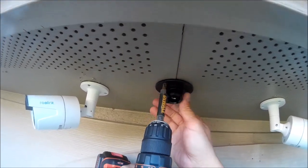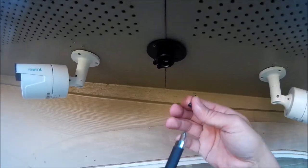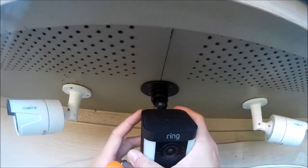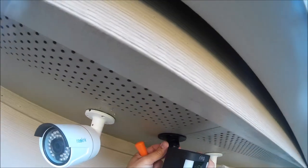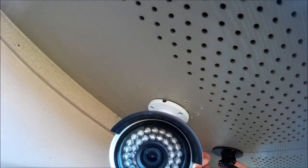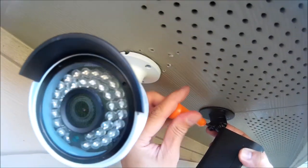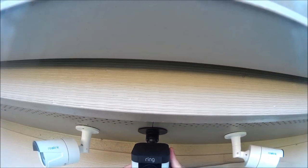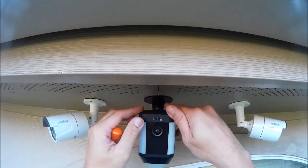Now it's time to install the camera. I'm going to install it in the soffit in between two Reolink cameras that I have. I just have to screw in the mounting bracket with four screws, then push the camera into the socket and tighten the sleeve with a Phillips screwdriver to lock the camera's position. There you have it — the Ring Spotlight Camera, battery powered, installed, with no wires.